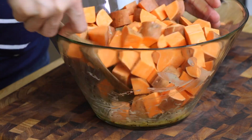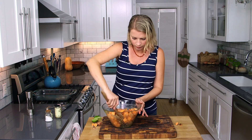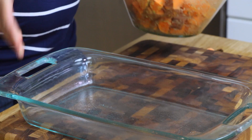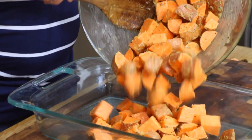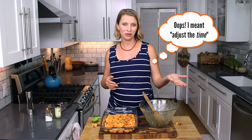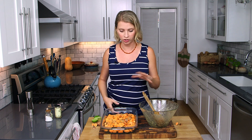Then we'll toss these sweet potato chunks around in here to get them all coated. Smells really good. I'm just going to spread them into a baking dish — I sprayed it with a little oil to make sure the honey doesn't stick. Then we're going to put these in a 350-degree oven for 45 minutes or so. The great thing is if your oven is already preheated to 325 to 375, you can bake these alongside whatever else you're making and just adjust the timing accordingly.